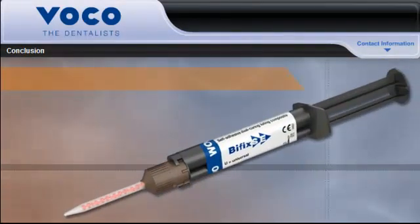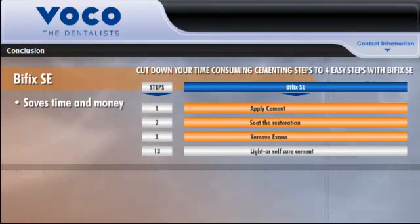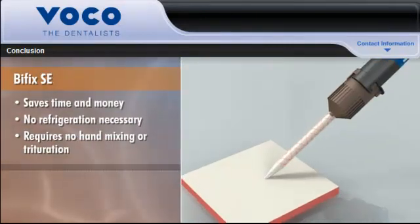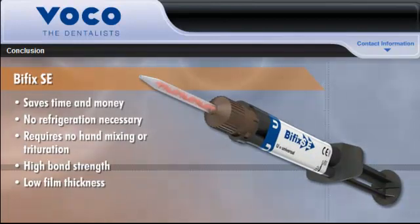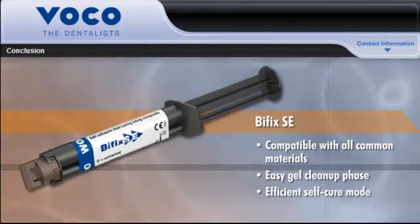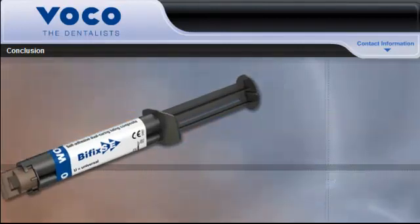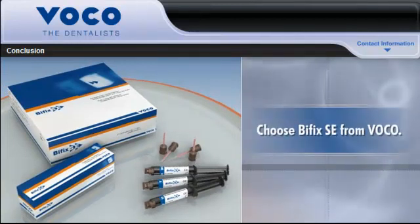Let's review the many features and benefits that make Bifix SE the best universal resin cement value on the market. The dual-cure cement saves time and money by eliminating at least 9 steps, including etching, priming, and bonding. It doesn't need to be refrigerated and requires no hand mixing or triturating. It delivers high bond strength without the need for a separate bonding agent, and its low film thickness makes it easy to work with and helps to ensure complete seating of the restoration. Bifix SE is compatible with all common materials and offers an easy gel cleanup phase. Its efficient self-cure mode enables the cement to set up completely without any light, and the material is radiopaque for excellent identification under x-ray. For a universal resin cement that allows you to bond restorations with full confidence in their long-term clinical success, choose Bifix SE from Voco.